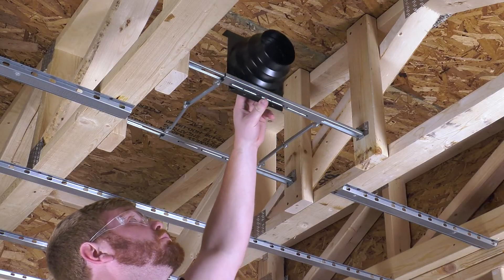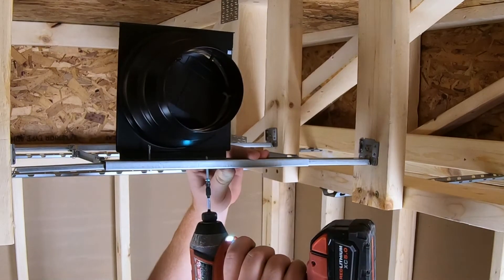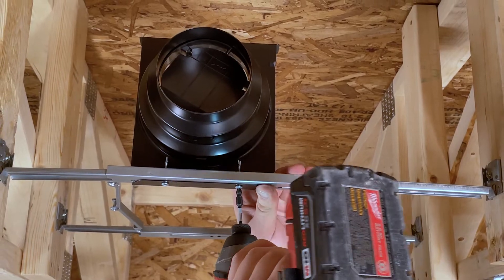Next, mount the adapter to the expandable mounting bracket using two of the 1.25-inch self-tapping screws provided, which are taped to the duct adapter.